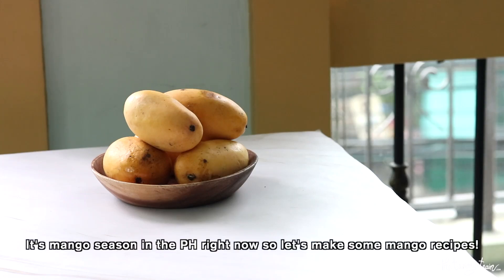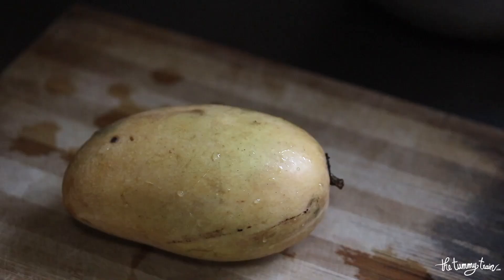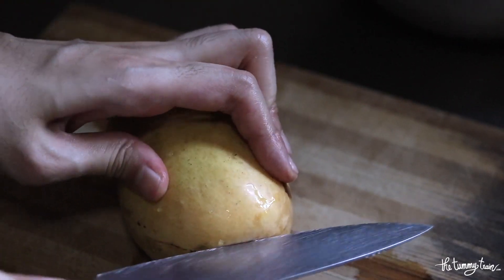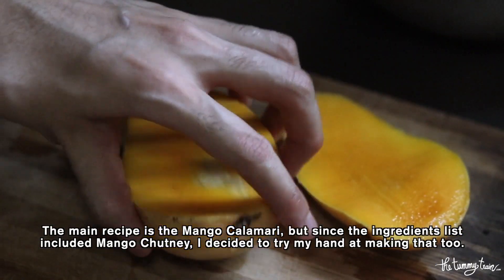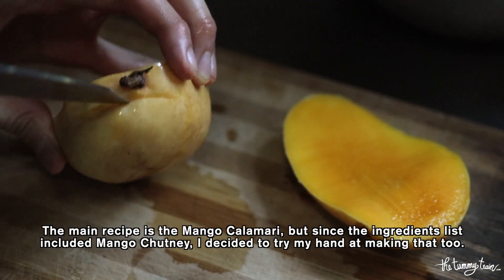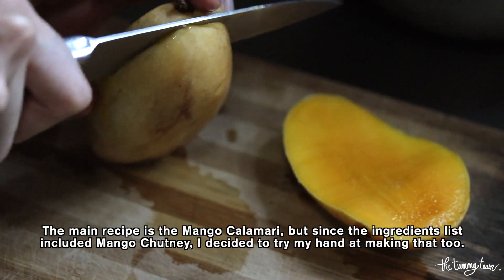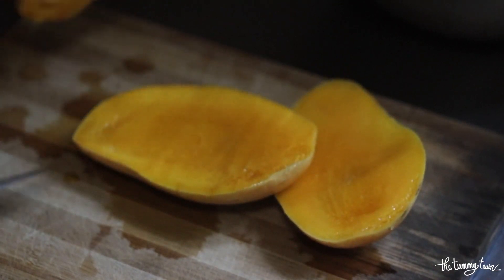It's mango season right now so I thought I would talk about this recipe that I made featuring Philippine mangoes. The main recipe is the mango calamari, but since the ingredients list contains mango chutney, I decided to use it as a chance to try making my own homemade mango chutney as well.